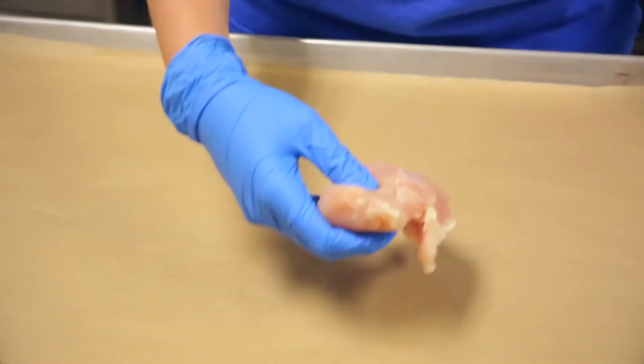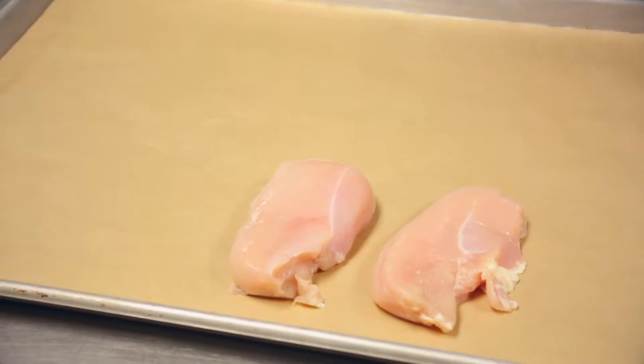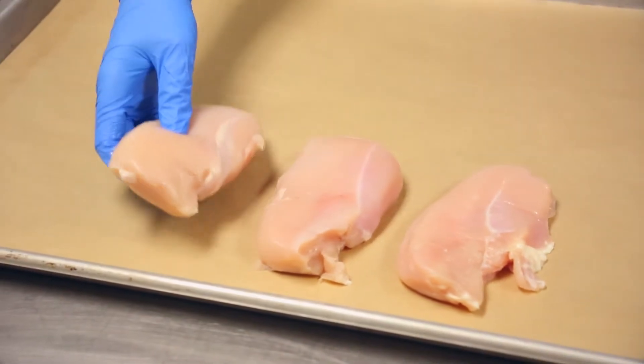Lean proteins include beans, peas, eggs, chicken, turkey, low-fat dairy, and lean beef.